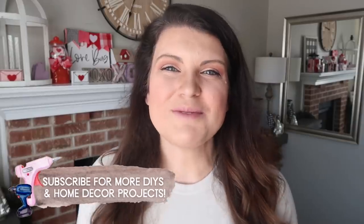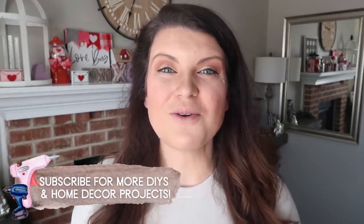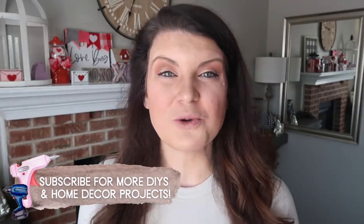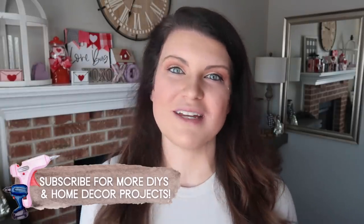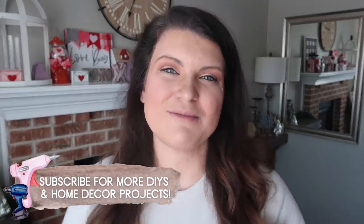This is Whiskey and Whit. My name is Whitney and on this channel I love to share DIYs and budget home decor. I also love to do seasonal decor specifically, wood builds, Cricut projects, just all the things around DIY. So if that sounds like something you're interested in, be sure to hit subscribe down below so you don't miss a future Whiskey and Whit video.